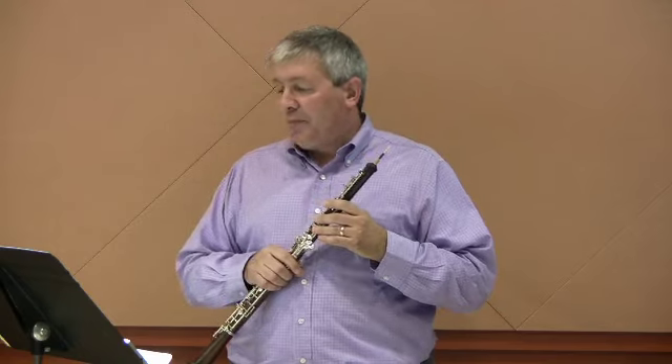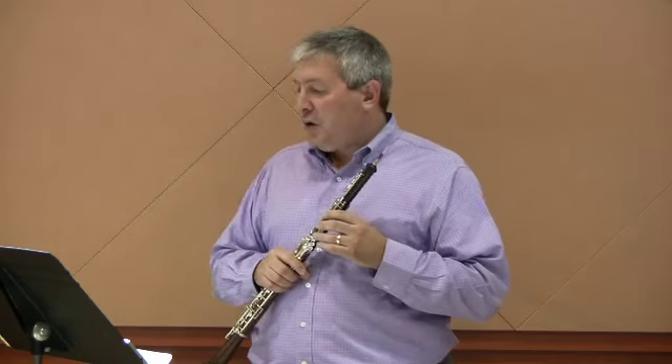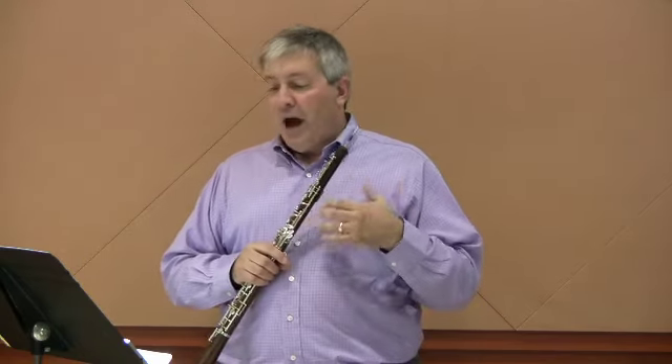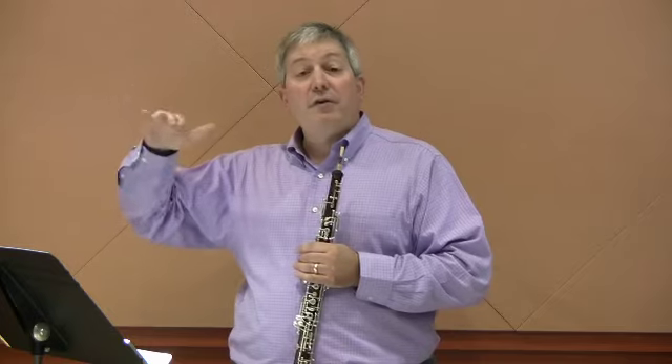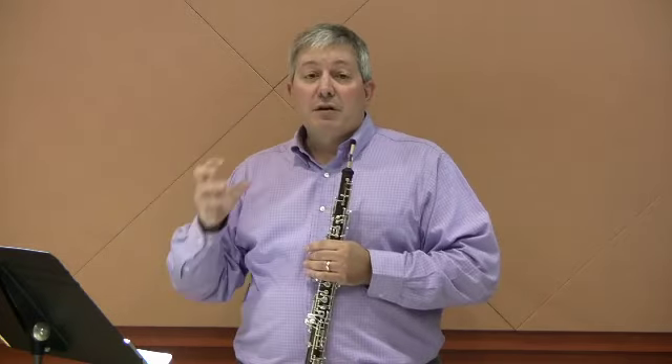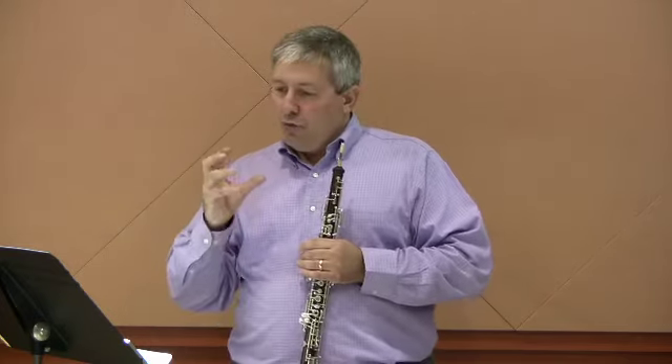That same principle applies to measures twenty-eight and twenty-nine. You'll notice that the high E-flat, fortunately, is nice and forte — play that nice and full. Also note at the second half of bar twenty-nine, we have accents on each sixteenth note and there's a slur over all those accents, so that means breath accents. You do it with your breath, you don't re-articulate. Here's from the high E-flat in measure twenty-eight.